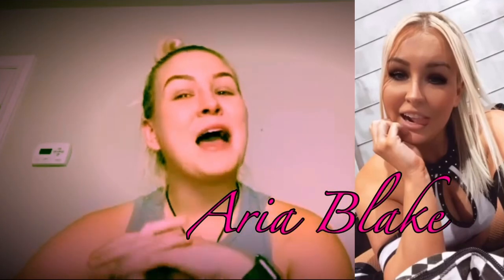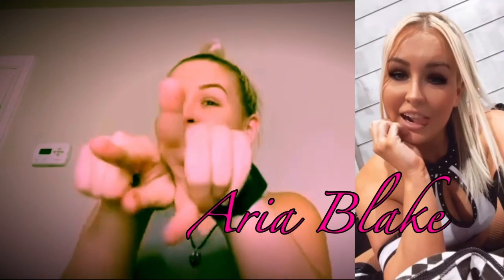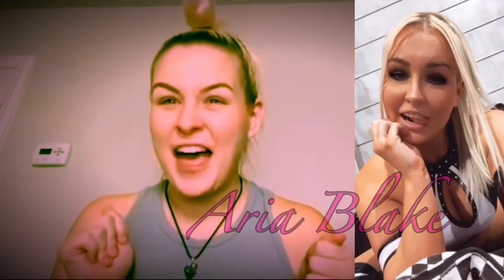Hello, I'm professional wrestler Aria Blake. Follow me on Instagram at The Aria Blake or Twitter I'm Aria Blake, and you are watching AJWF. Like, subscribe, and most of all enjoy this video.